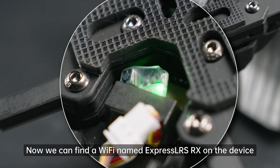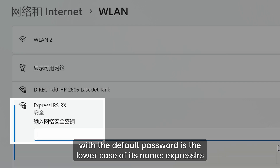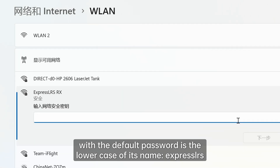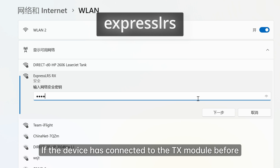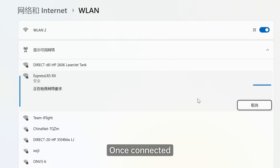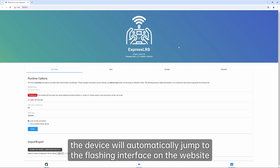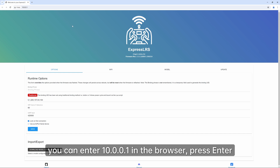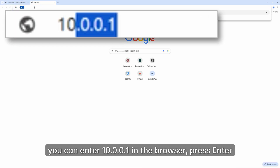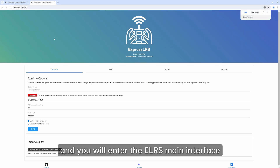Now we can find a Wi-Fi named ExpressLRSRX on the device, with the default password being the lowercase of its name: ExpressLRSRX. If the device has been connected to the TX module before, you don't need to enter the password again. Once connected, the device will automatically jump to the flashing interface on the website. If it doesn't, you can enter 10.0.0.1 in the browser and press Enter to access the ELRS main interface.